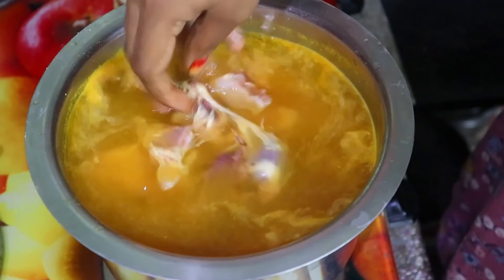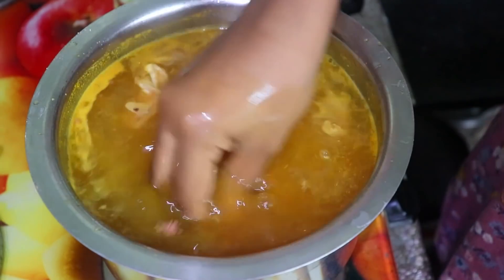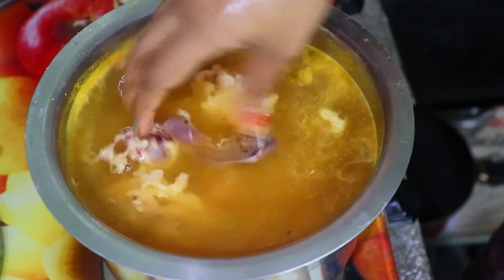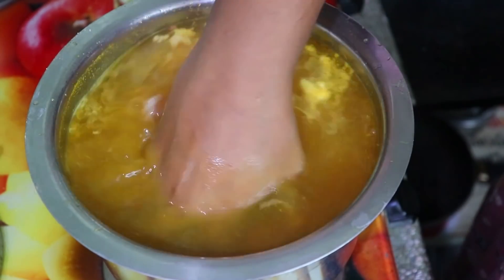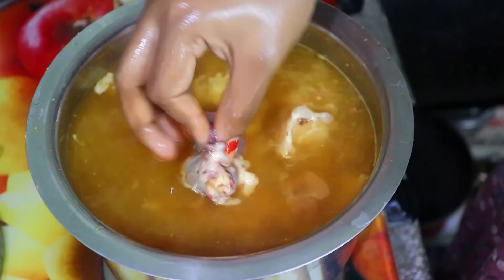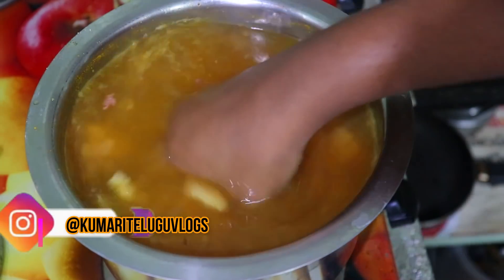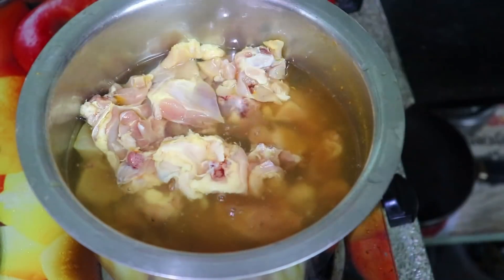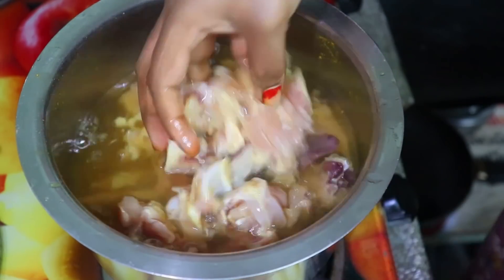If you have any specials on Sunday, please comment down. If you have any questions, you can share them. I will take a few minutes to wash the chicken. You can divide the chicken into 2 parts — like chicken fry and chicken curry. You can use the chicken for chicken fry.